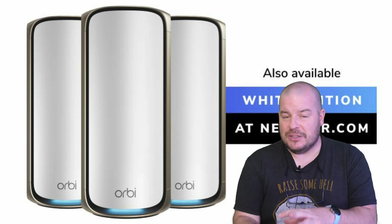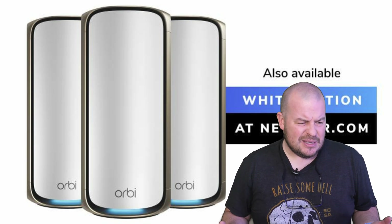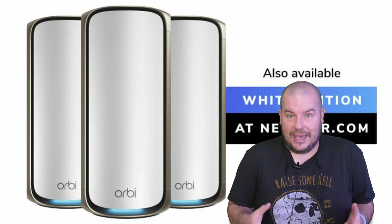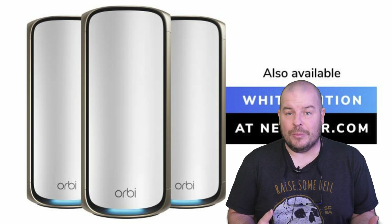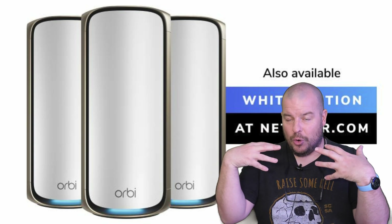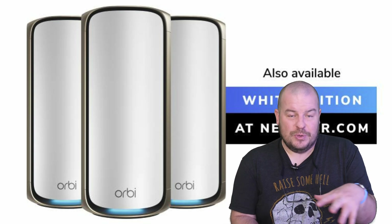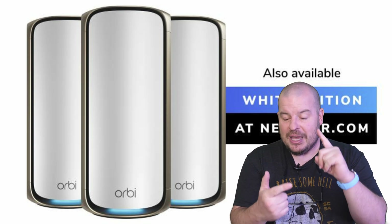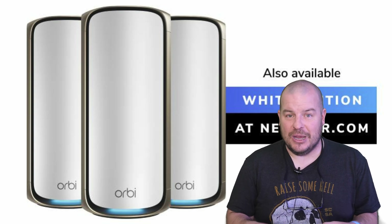My speeds have completely increased. Downstairs by the router on the old Asus system I was getting up to around 600–700 megabits per second. Now I'm literally getting about a gig, which is my full internet — I have fiber, one gig up, one gig down. Going a little further away I'm getting 600–700 megabits, whereas with the Asus I was getting around 300–500. Speeds and reliability have been greatly improved with the Orbi Wi-Fi 7 mesh system.